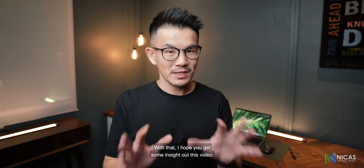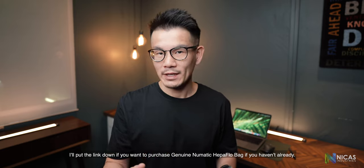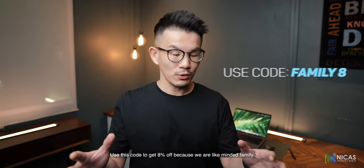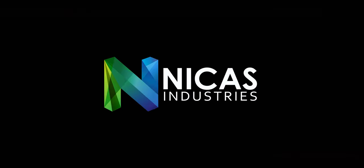With that, I hope you got some insight out of this video. I'll put the link down below if you want to purchase genuine Pneumatic HEPA flow bags. If you haven't already, use the code to get 8% off. We are like-minded family. Happy cleaning, take care.